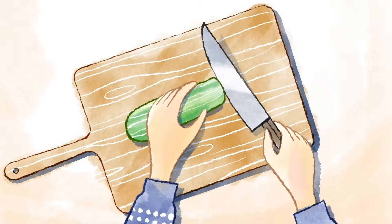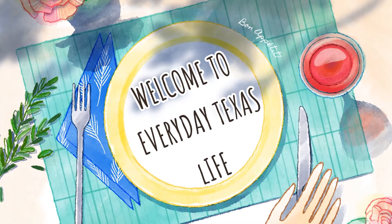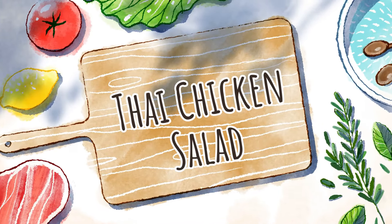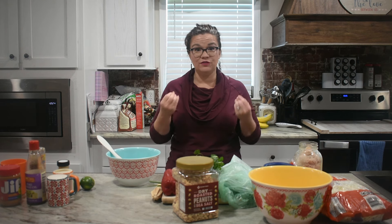Hey y'all, welcome back! Today we're going to show y'all how to make several different salad recipes to mix up your spring lunches or add them to a meal. We're going to start with one of the most fun, in my opinion — a Thai chicken salad. This is one of those salads that really changes your thinking of what a salad has to be, not just a regular garden or cob salad.